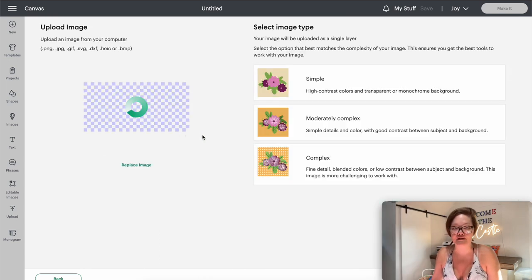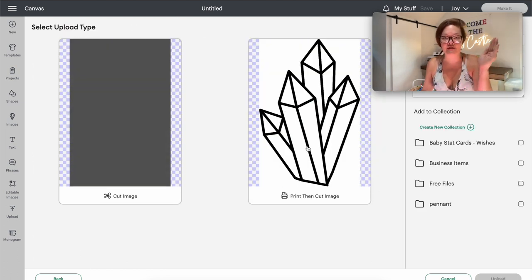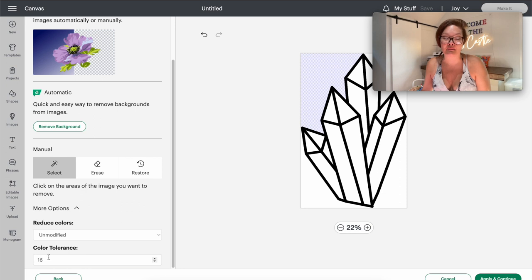I have the crystal I want to use so I'm just going to click it and drag and drop it into Design Space. This one has a white background so I'm going to go into Complex and then Continue. You can tell it has a white background if you can't see a checkered board behind what you're trying to cut. If we were to just leave it the way it is and press Apply and Continue, you'd see a box — that's what's going to cut, and that's not what we want. Because my lines are black, I'm going to click on that. If you had a lighter color like gray or pink, you could go into More Options and bump up your color tolerance to get crisper lines. Because my outline is black, 16 is perfect the way it sits.